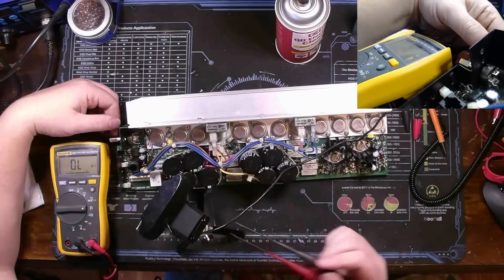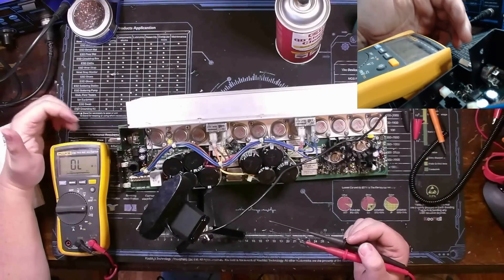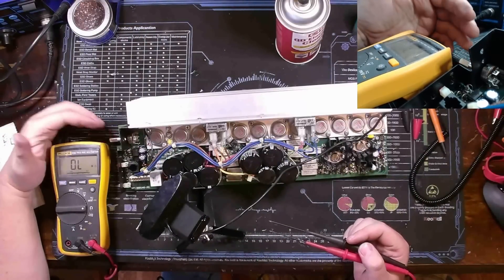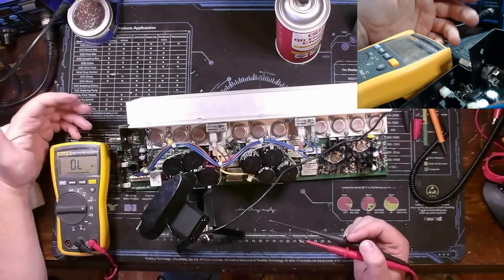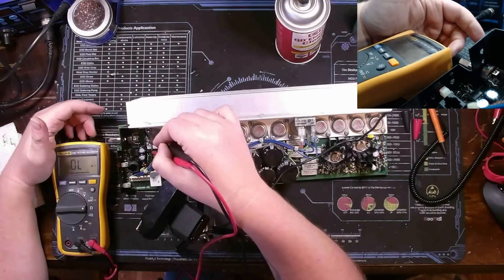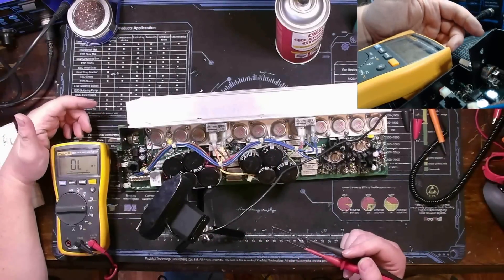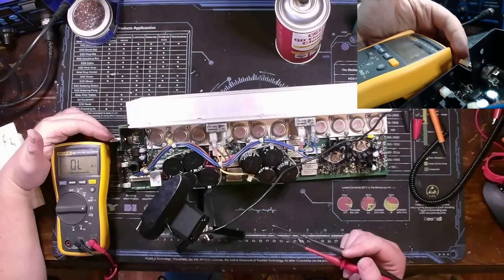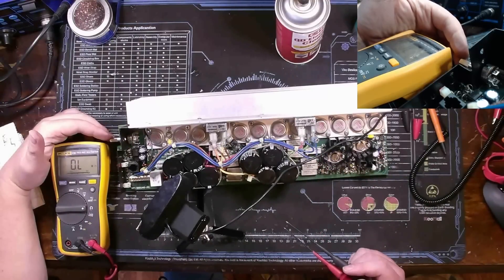So it's very possible the issue I was having was all due to the pot basically going open, and that might have triggered something in the circuit. It was at least putting it into protect mode. Since I already know the other pot is noisy as well, I'm going to clean it out, get this back into the chassis, and see if we can get audio through this thing.